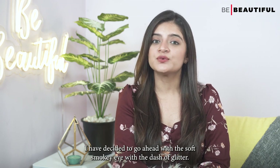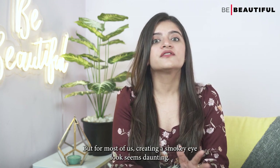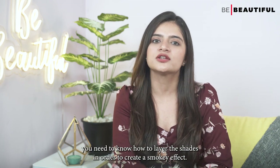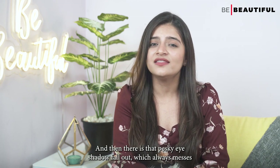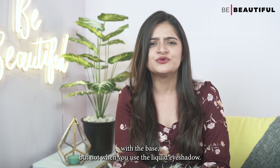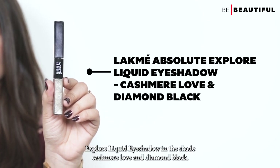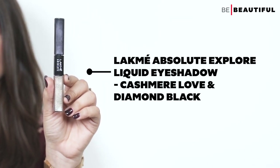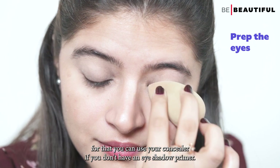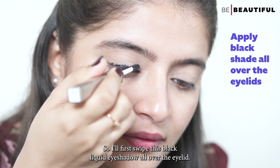For the night glam, I have decided to go ahead with a soft smoky eye with a dash of beauty. You can't go wrong with a smoky eye, but for most of us, creating a smoky eye look seems daunting. You need to know how to layer the shades to create a smoky effect, and then there is that pesky eyeshadow fallout which always messes with the base. But not when you use the liquid eyeshadow. I am going to use the Lakme Absolute Explore Liquid Eyeshadow in the shade Kashmir Love and Diamond Black. For any smoky eye, it is crucial to apply an eye base — you can use your concealer if you don't have an eyeshadow primer. I'll first swipe this black liquid eyeshadow all over the eyelid.